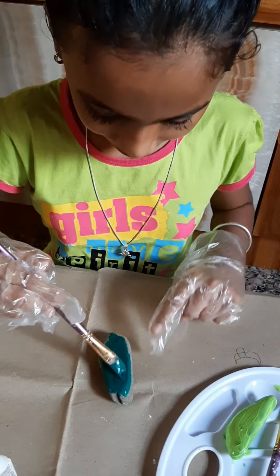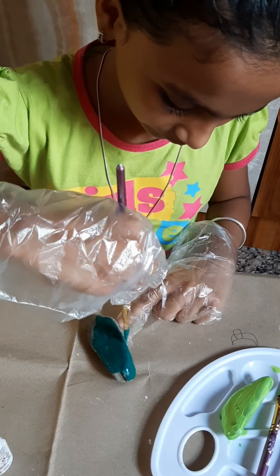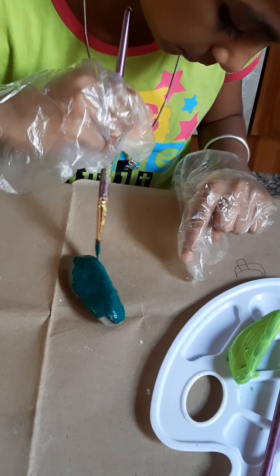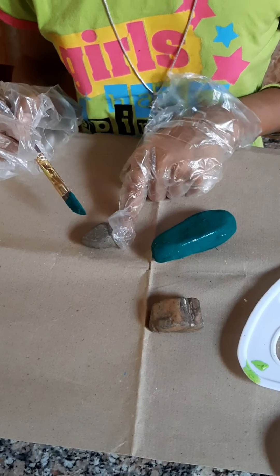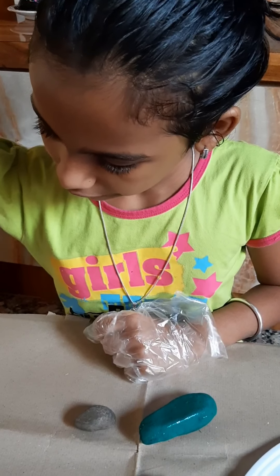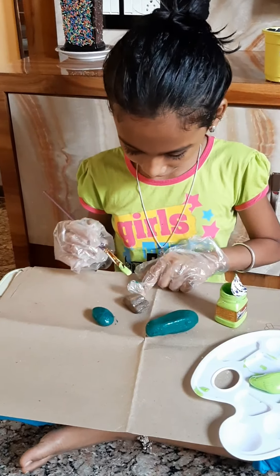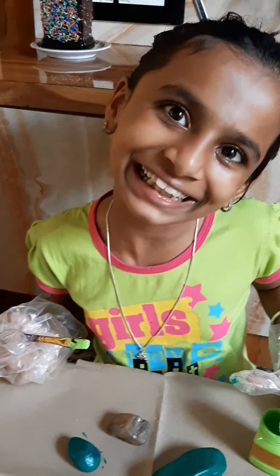Now I am doing this stone in dark green color. This one also I will do a double coat. I have taken another small stone — this stone will be colored dark green. Now I have taken another small stone; this will be colored light green.